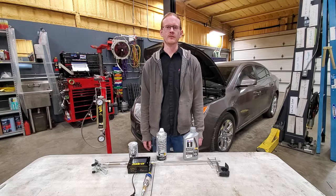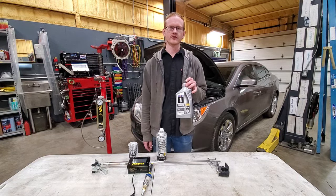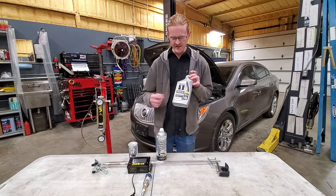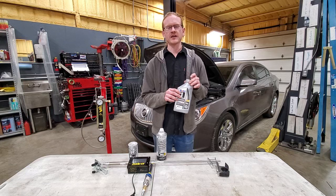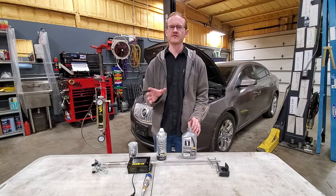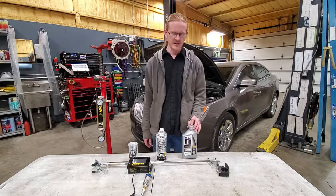One easy way to help prevent carbon buildup in the intake is to only use the oil recommended by the manufacturer for your GDI engine. In this case it would be Dexos-1. This oil is specially formulated for GDI applications — it's not going to fix the issue, but it will help prevent some of the carbon buildup on the intake valves.